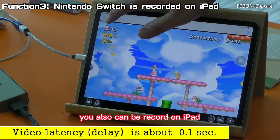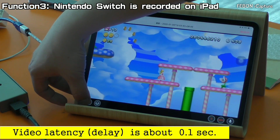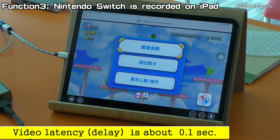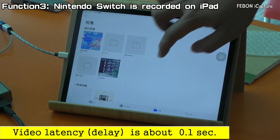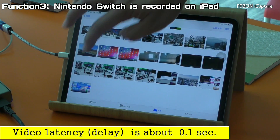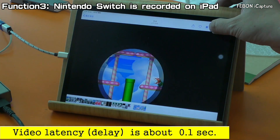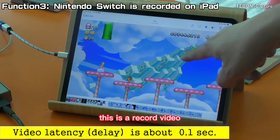It also can record on your iPad. It is recording now — OK, we can see the record video. This is the recorded video.